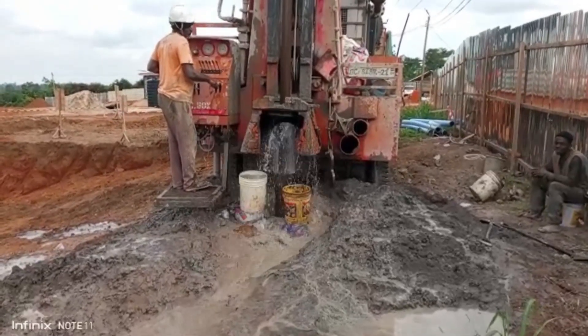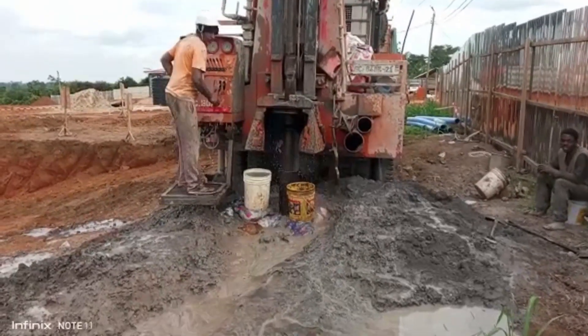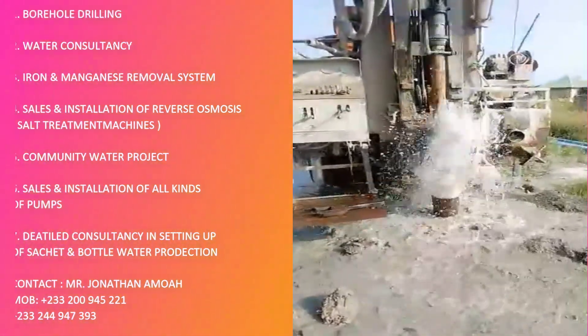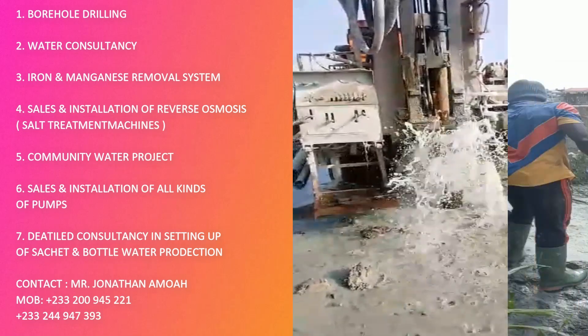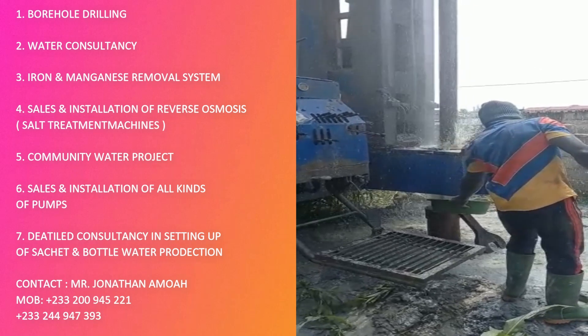Call him — Mr. Amour — and he will come and assist you. They'll get your borehole done neatly, drilled properly, with the correct pipes installed. I'm also particular about the pumps. Assuming you are in a salty area like Kasoa or Prampram along the coast...